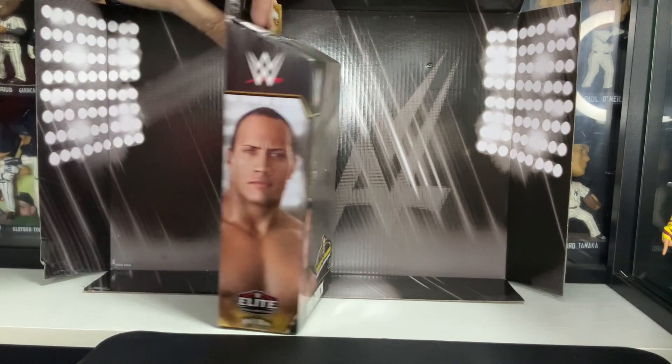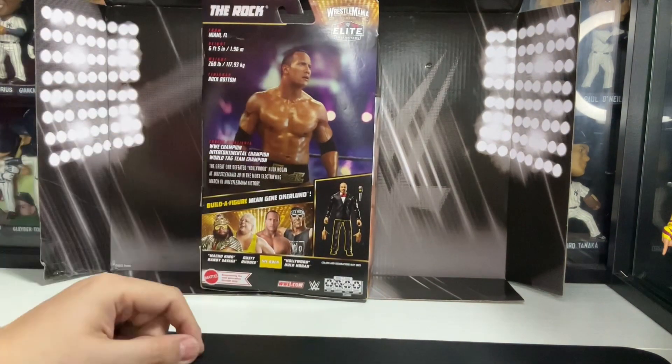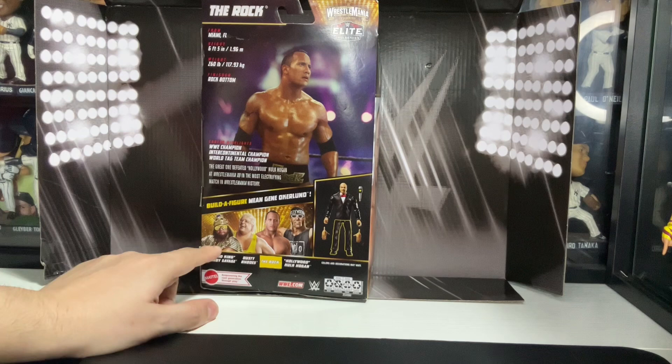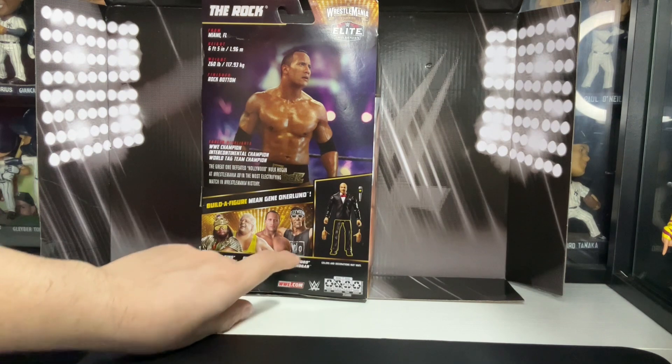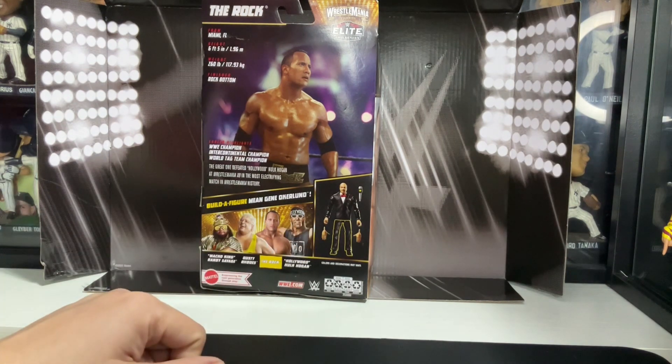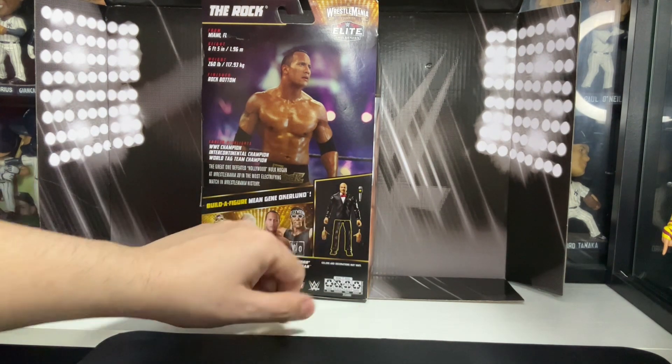As you can see, this is The Rock right here. To put Me Gene Oakland together you need the Macho Man, the Macho King, the American Dream Dusty Rhodes, The Rock, and Hollywood Hulk Hogan. So this one only brings the leg.